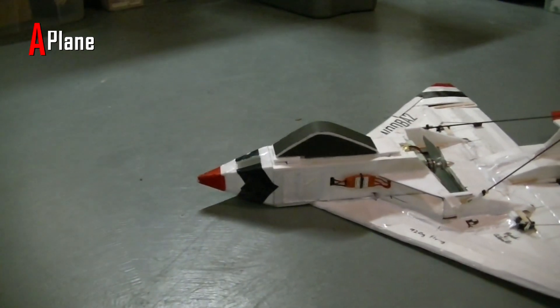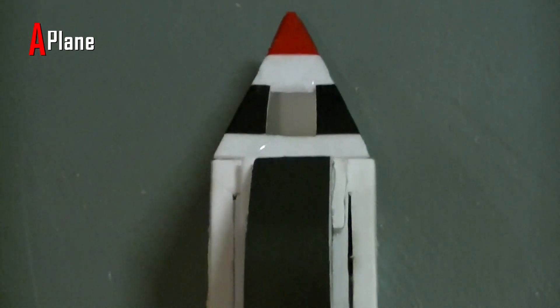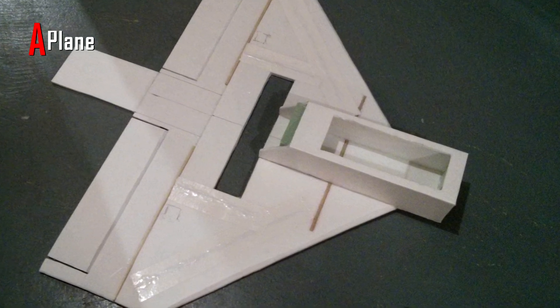I got the idea for the nose on this plane from Flite Test's Viggen design, where it would collapse if the plane crashed into the ground. So I built it as a separate piece that is just taped onto the front of the plane so it would be flat. Even though I have that feature, I haven't had any crashes where it has actually come into play yet.